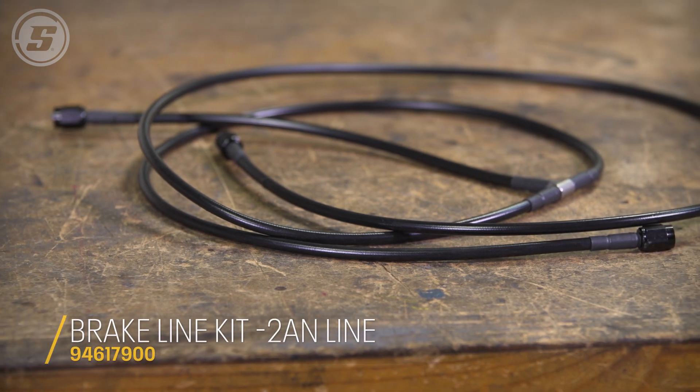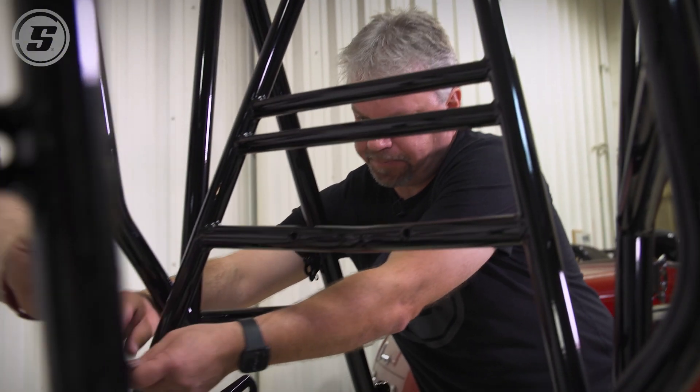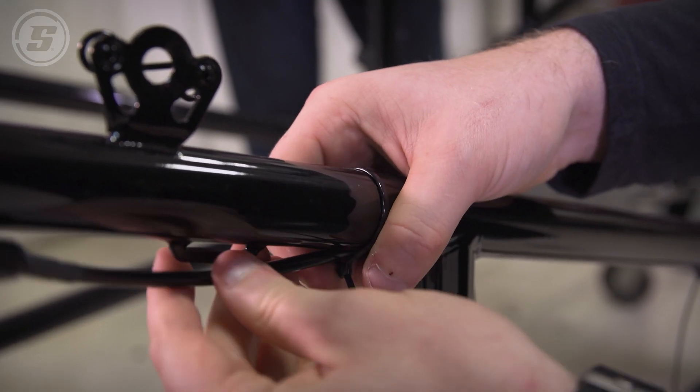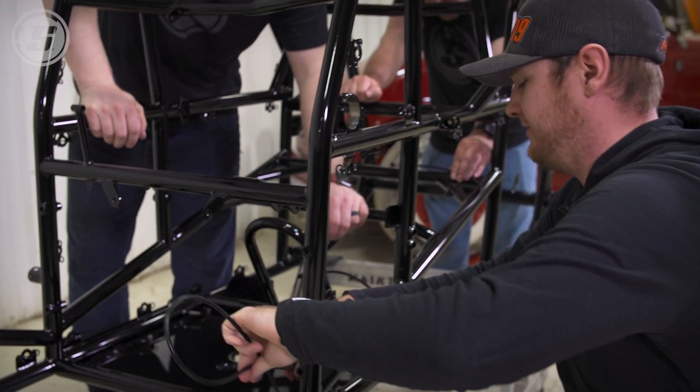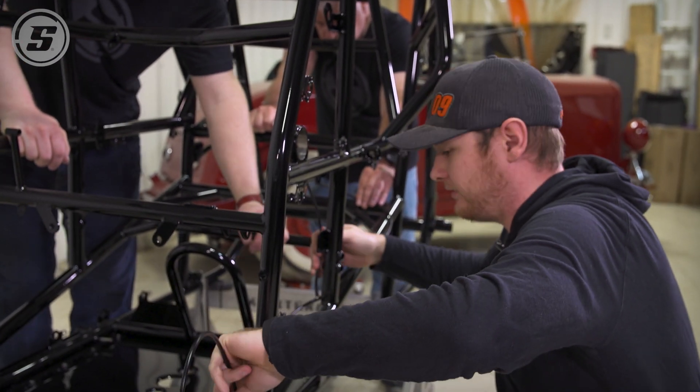We got the AN2 brake line kit with AN3 ends on it. With the brake lines, we're just going to put them in place and zip tie them, and then we'll get to the bulkheads later once we start doing the axles and hook up the brake lines. This is why I like to do it without having the motor plate on the car — you can just feed it all right through.